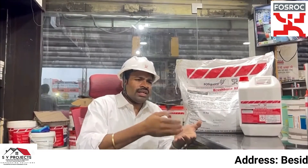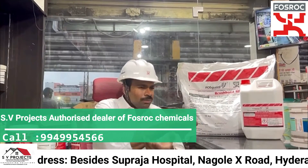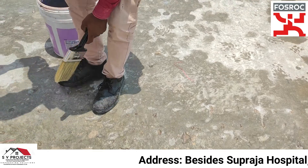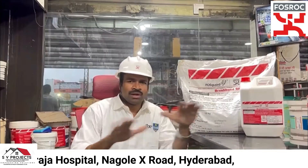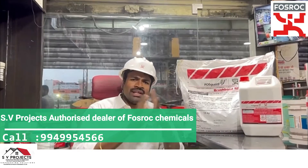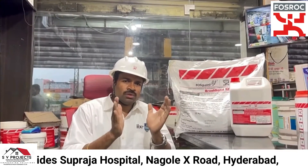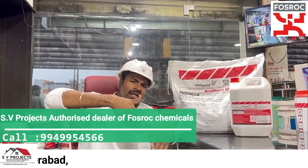The surface must be wet but not with standing water — Surface Saturated Dry condition. The surface gets water applied, but excess water is removed. It should be in an SSD wet condition. Then we apply the coats. If we apply waterproof coatings, we apply the first coat in an east-to-west or south-to-north direction.